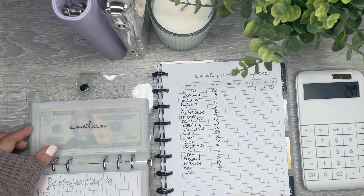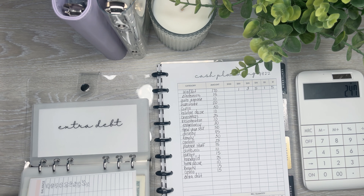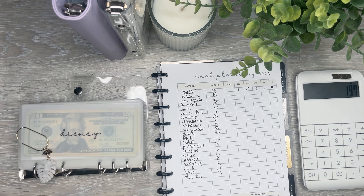Extra debt is one that I want to bulk up a little bit. I've been matching what I put in Treat Yourself, so extra debt is going to get the same amount — $50. And that is it for that one.